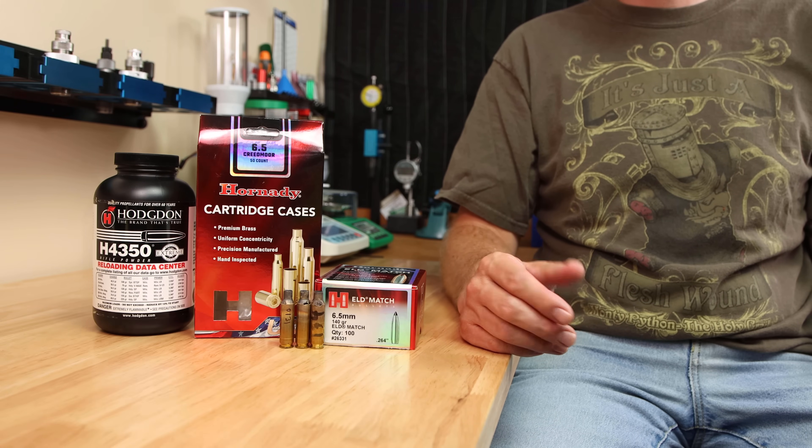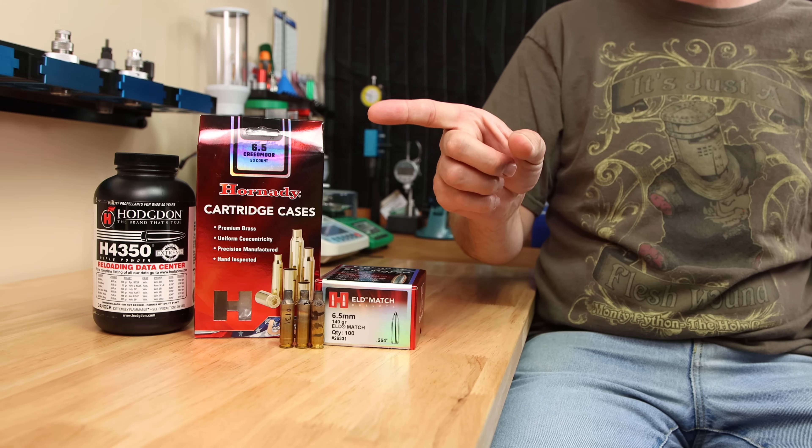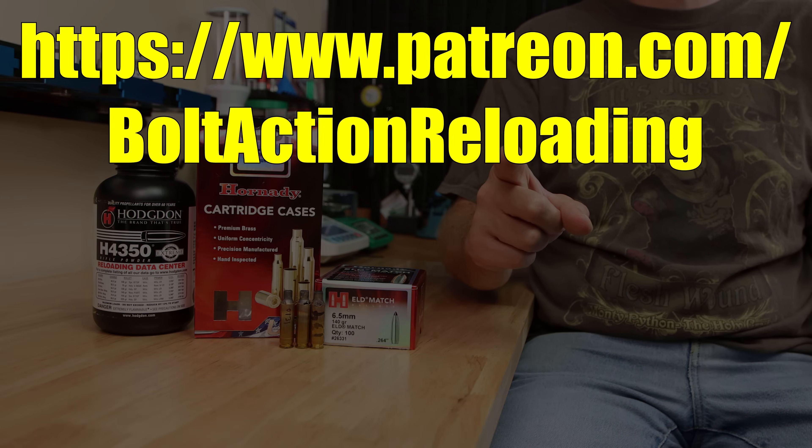Besides annealing, another big thing that people are always talking about is neck turning. If you want to know if neck turning can help your reloads become more consistent, check out this video right here. And until next week, stay safe in small groups.